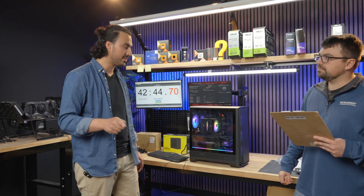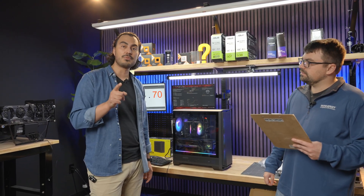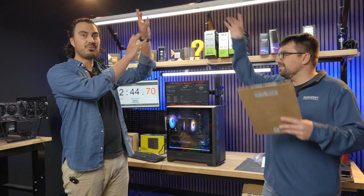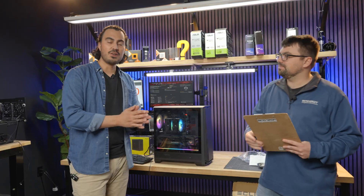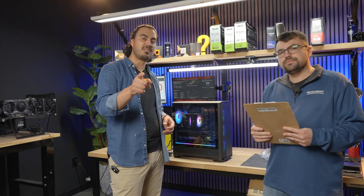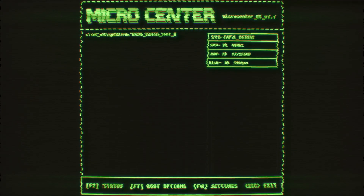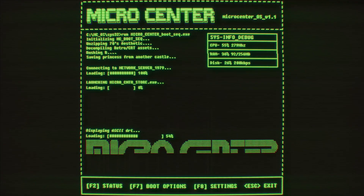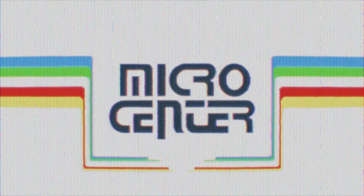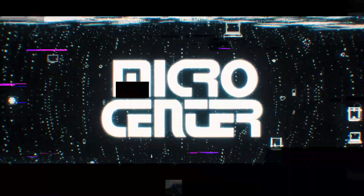Remember, you can stop by your local Micro Center to get your hands on the 9100 Pro. Check out our review of the 9100 Pro SSD to see just how fast it really is — the link will be floating up here somewhere. Make sure you check out that video and stop by your local Micro Center. And remember, if you don't have a Micro Center near you, comment hashtag 'I want a Micro Center near me.' Thank you so much for watching.